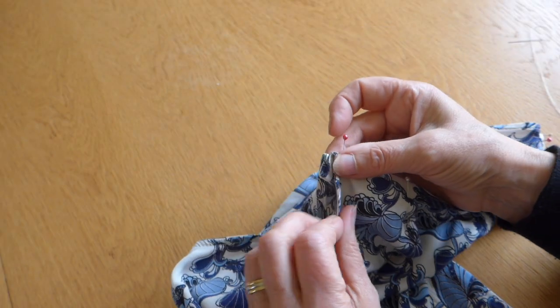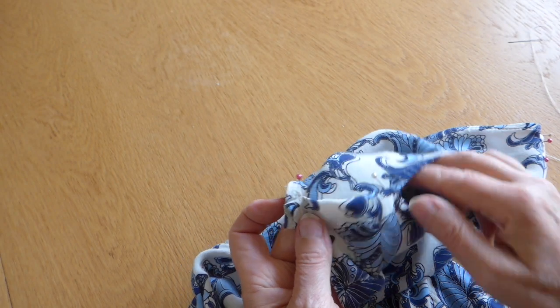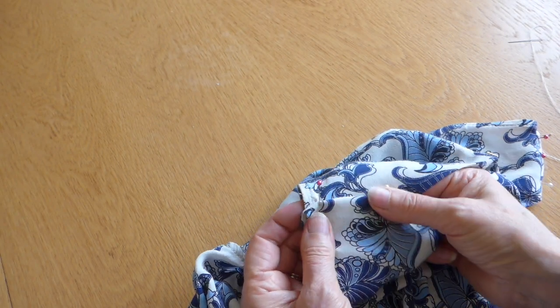So I suggest that what you do is put a couple of running stitches in it and try it on before you go any further.